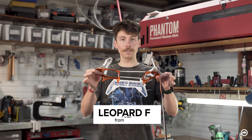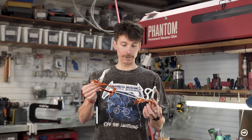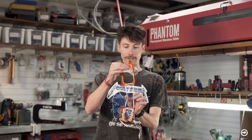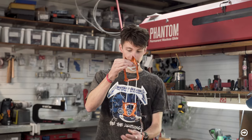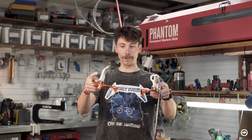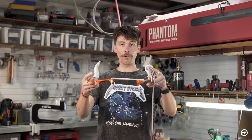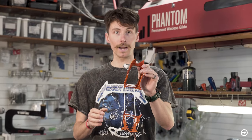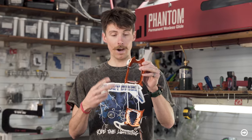Today we're talking about the Petzl Leopard FlexLock Crampon. Pretty light, full aluminum construction with a Dyneema linking bar and FlexLock configuration — soft toe, soft heel. Really lightweight 10-point crampon, 384 grams for the pair.